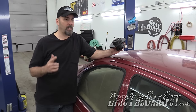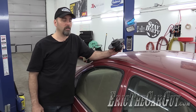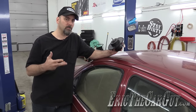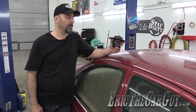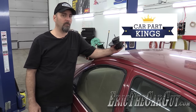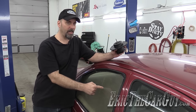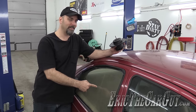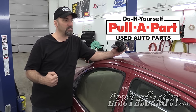Greetings viewers, Eric the Car Guy here, back again with another episode of Fixing It Forward with the 1998 Ford Contour. In today's episode we're going to cover some things we've diagnosed in previous episodes. I have a blower motor that came all the way from Car Part Kings — thanks Car Part Kings, link in the description. I also have a new window to replace the piece of plastic, from my friends at Pull Apart, also link in the description.